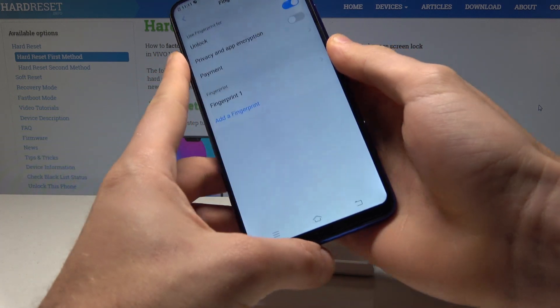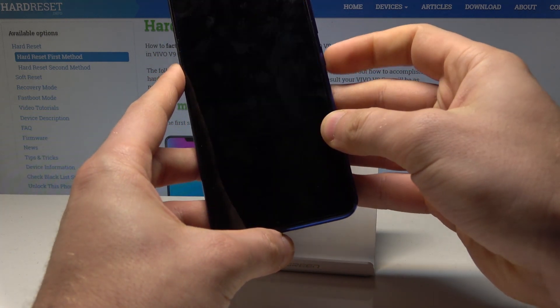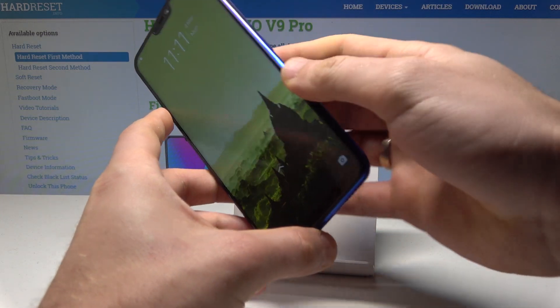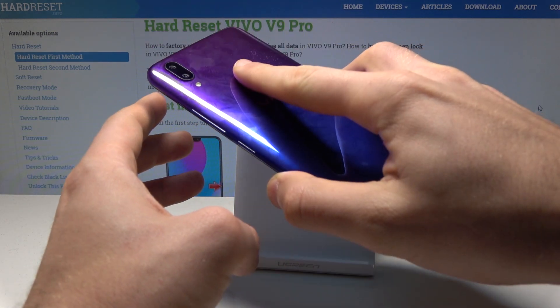Everything looks good. Now you can press the power key to lock your device, and to unlock it you can use the pattern or your fingerprint.